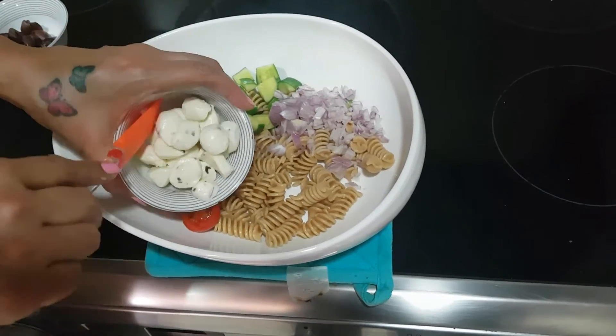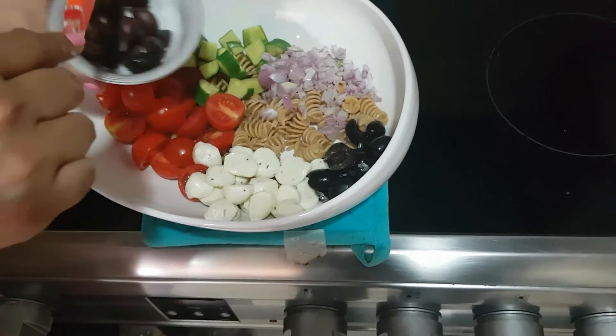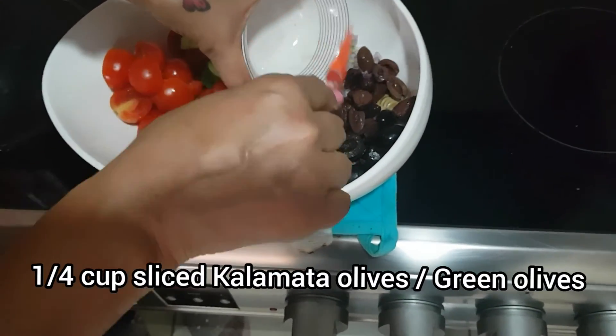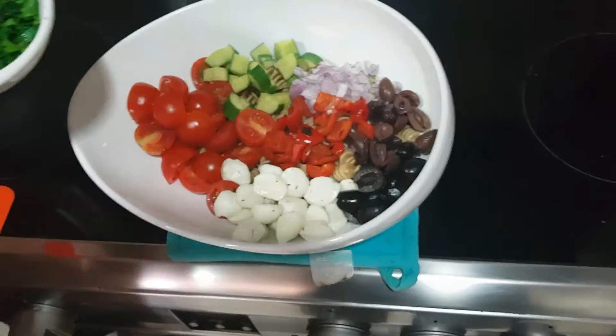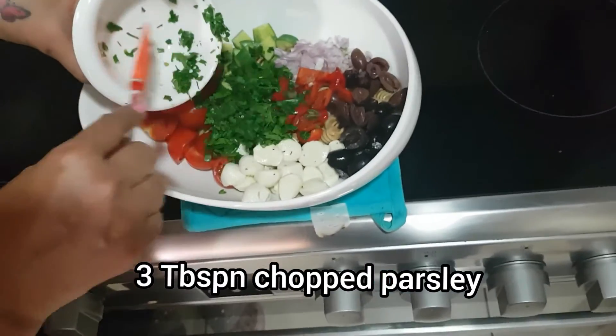Add one fourth cup of sliced black olives, one fourth cup of Kalamata olives — you can also use green olives if you don't get Kalamata olives — one fourth cup of roasted red bell pepper, and last but not least, three tablespoons of chopped parsley.